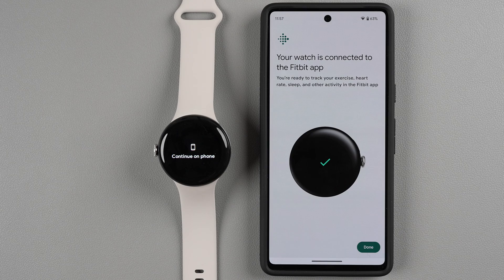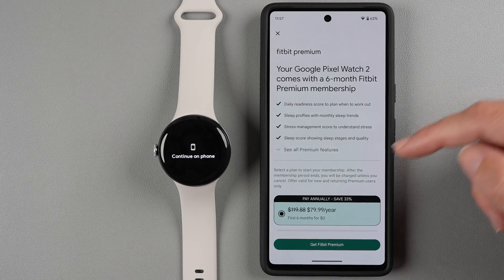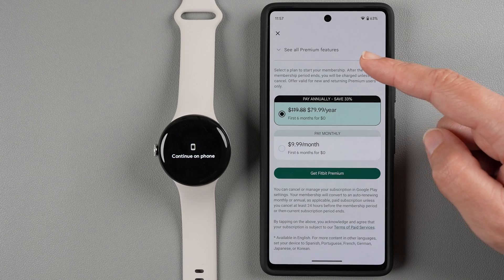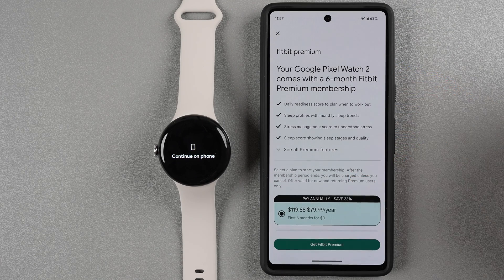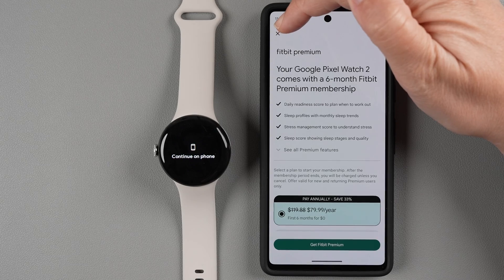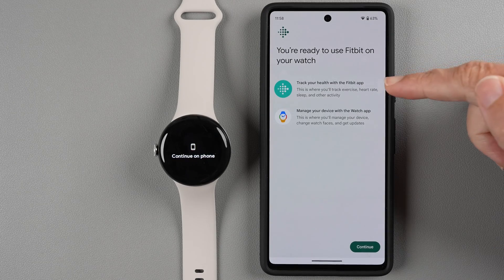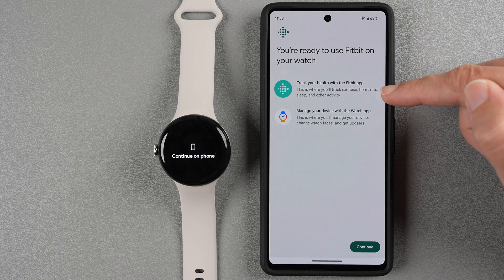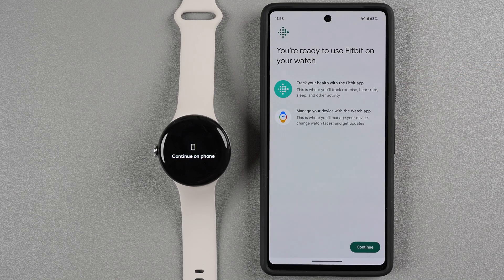After a minute or so, your watch will show as connected to the Fitbit app — tap Done. You get six months of Fitbit Premium for free with your purchase of the Google Pixel Watch 2. You can start that now or later; there's a window of time to activate it, so I'll tap X to dismiss that for now. The app clarifies that Fitbit is where you track exercise, heart rate, sleep, and other activity, while the Google Pixel Watch app is where you manage your device, change watch faces, and update — two separate apps working together. Tap Continue.